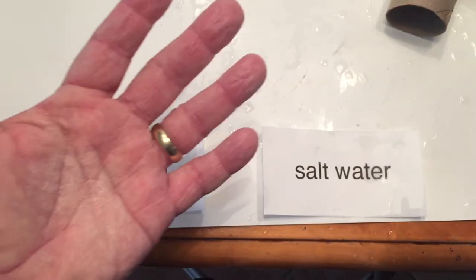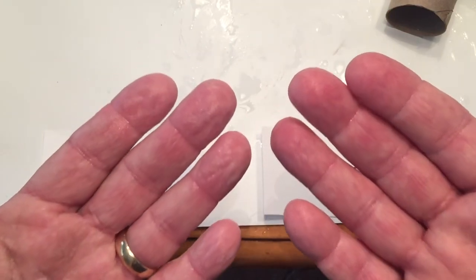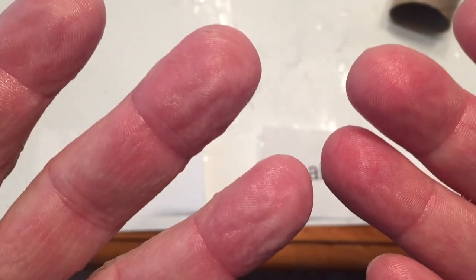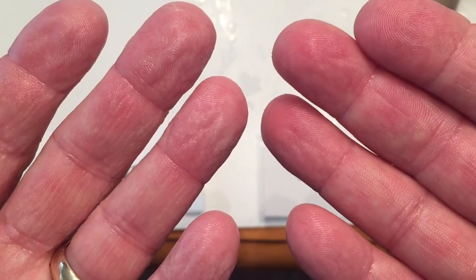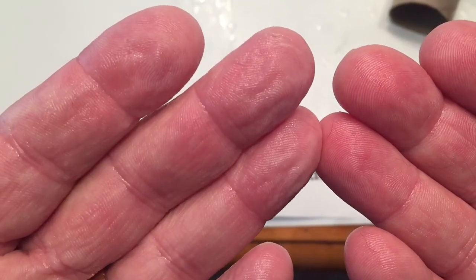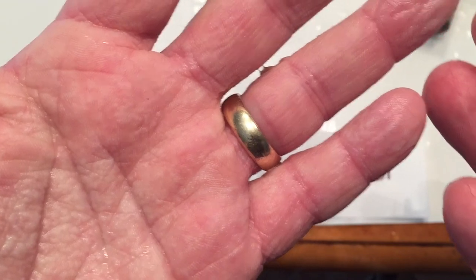When we placed our hand into the tap water, the solute concentration of the cells of your skin is greater than that of the tap water. The cells have a greater concentration of dissolved solutes than the water surrounding them — the cells are hypertonic to the surrounding solution. As a result, the water will flow into the cells in an attempt to equalize the concentrations, making your skin wrinkly.